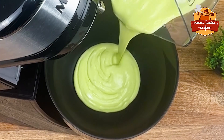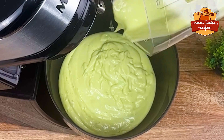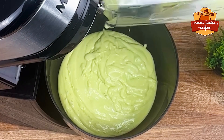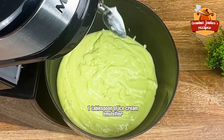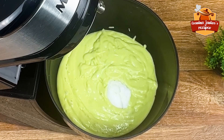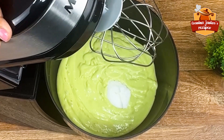We will beat everything very well so that the dough is perfect. Now we're going to put everything inside a stand mixer, and beat until we're doubling the volume of our ice cream. At this point, I add a tablespoon of emulsifier for ice cream, which you can find in any market or candy store — it's very cheap and easy to find. The emulsifier will make the ice cream take on the correct volume and texture.